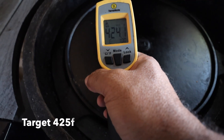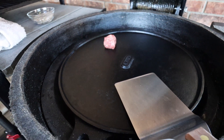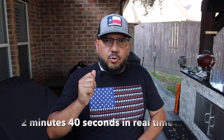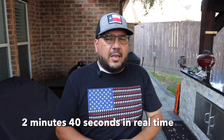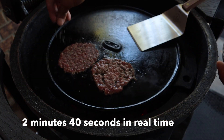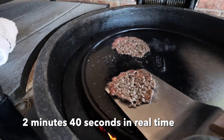Our sear plate is at 424 degrees — close enough — so let's start smashing our patties. We'll just start by placing our meatballs on the sear plate far enough apart so they don't interfere with each other. Then grab your parchment paper, put it on top of the meatball, put your spatula on top of that, and then use this towel to insulate your hand from the heat as you smash. As you're smashing, count to 10 and that will be long enough to get that fantastic sear on the bottom of your patty.